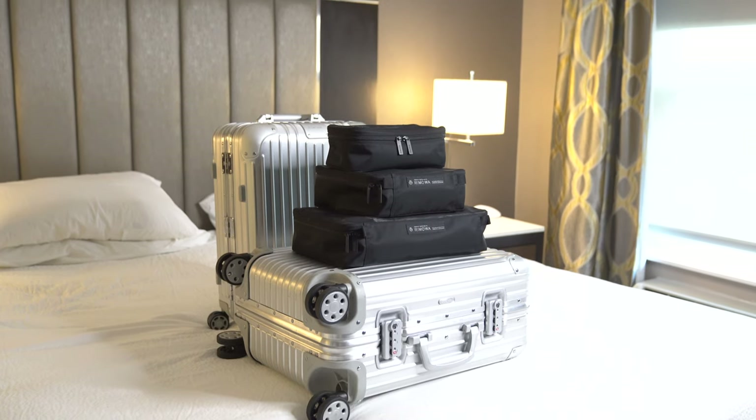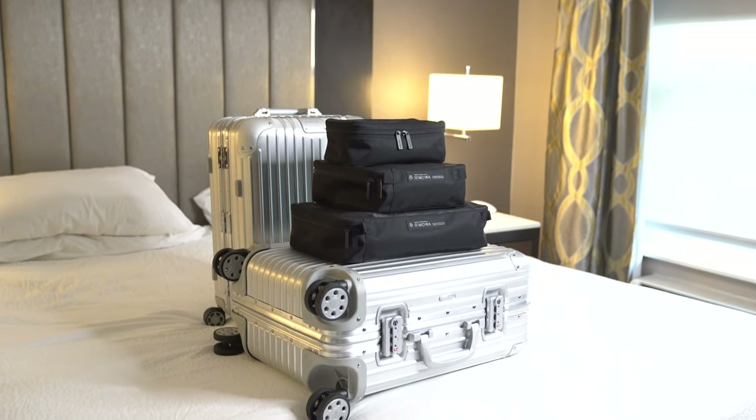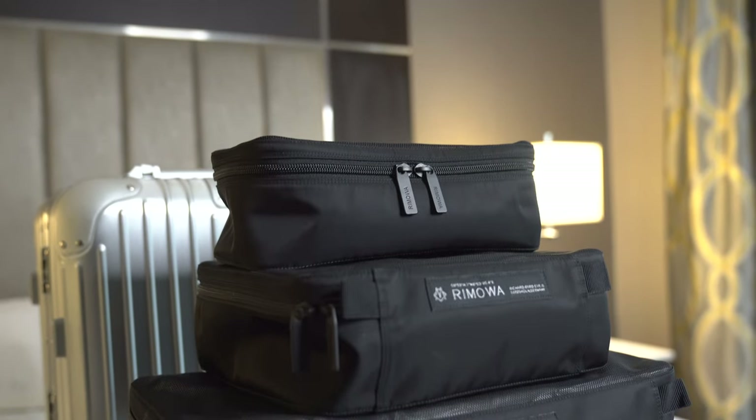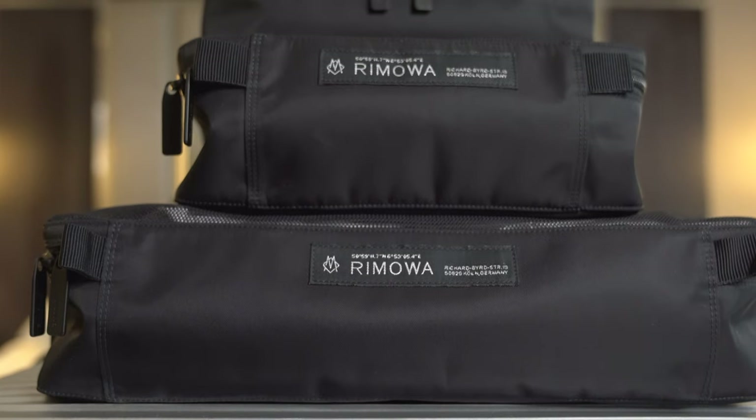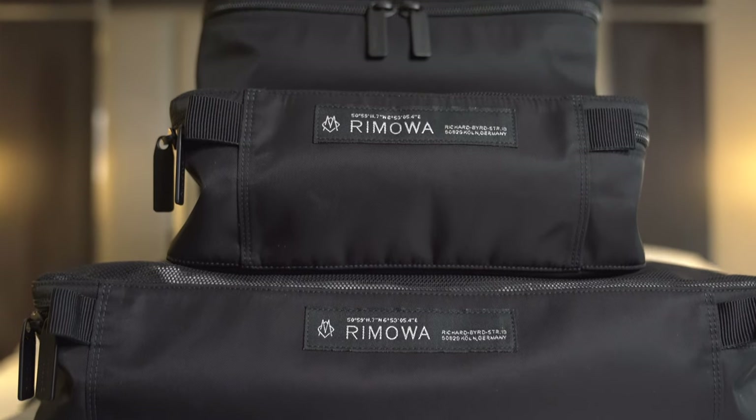They come in three colors: black, gray, and pink. Obviously, I have the black here. There are also three sizes: small, medium, and large, and I have picked up one of each size.